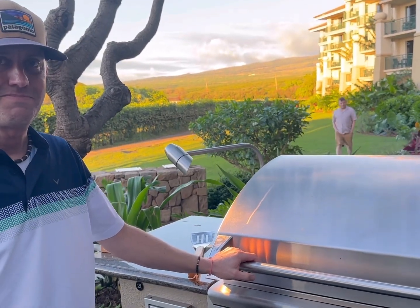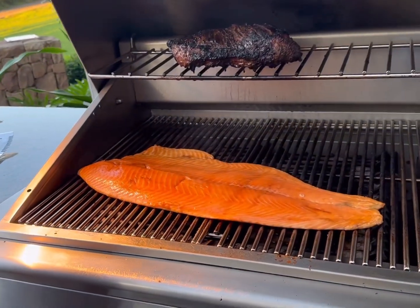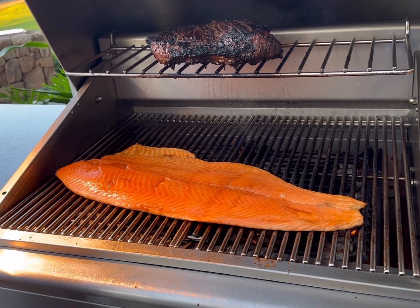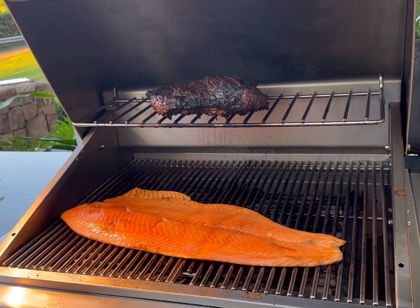All right, we're back with Scott. He said he was gonna add some salmon. Let's see what you got. Yeah, so now we got the tri-tip almost ready and we just threw down the salmon filet. Again, we marinated it in teriyaki sauce. We're just gonna give it a couple minutes on each side and we'll be ready to go. Nice!